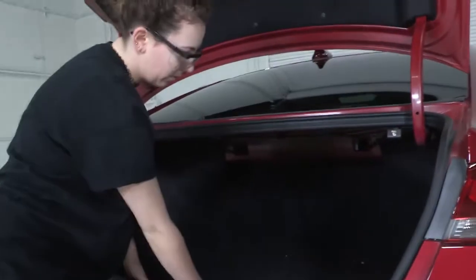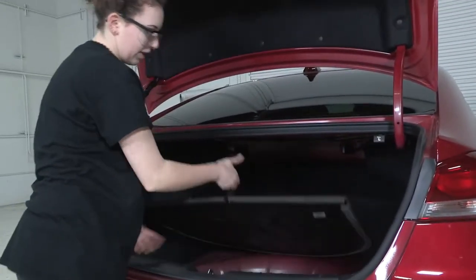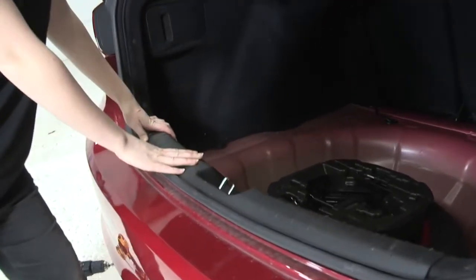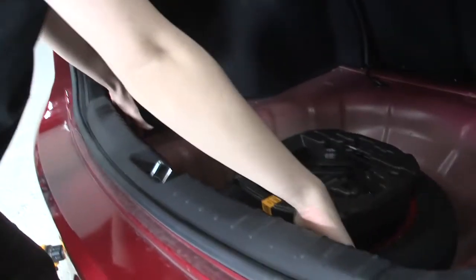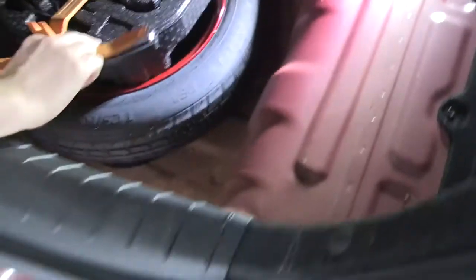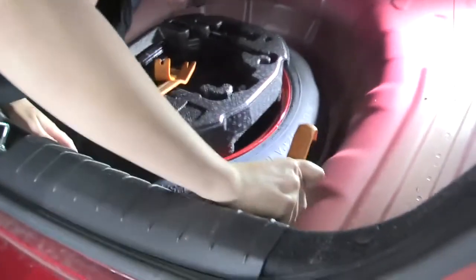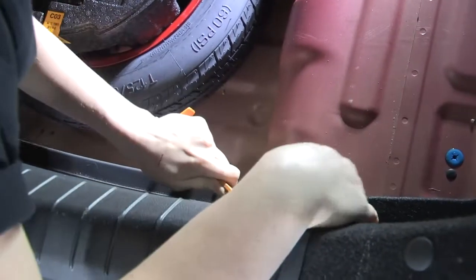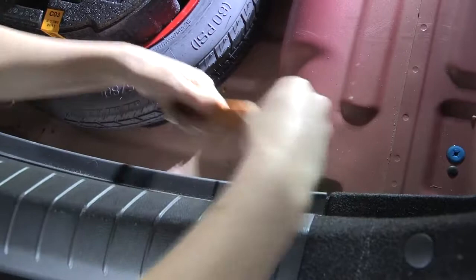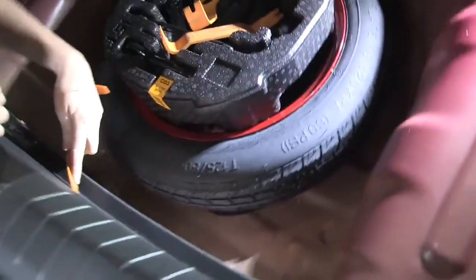We're going to start by removing this floor panel here — it just has a little hand loop and lifts right up and out. Next we're going to remove this panel right at the edge of the door. We have three clips on the inside: one's right in the center and one on each side. For that we're going to use a trim panel removal tool, starting on the passenger side clip to get under that clip and pop it right out without damaging the interior panel.